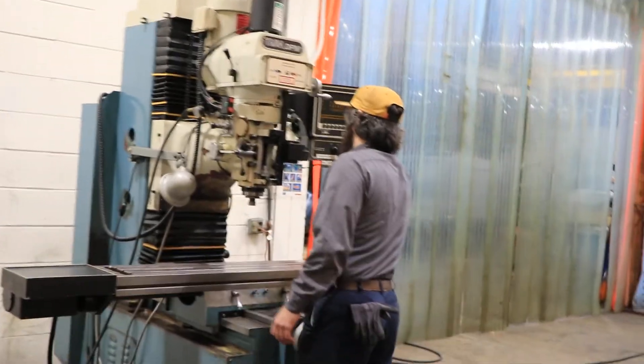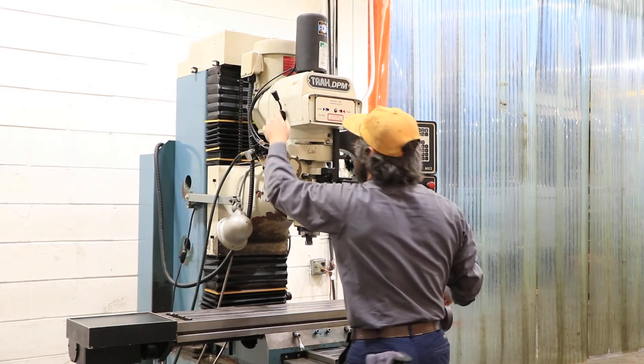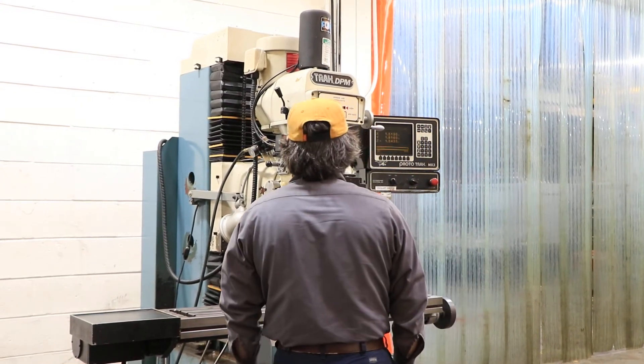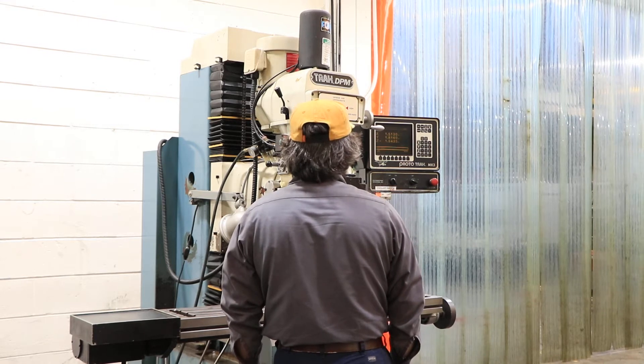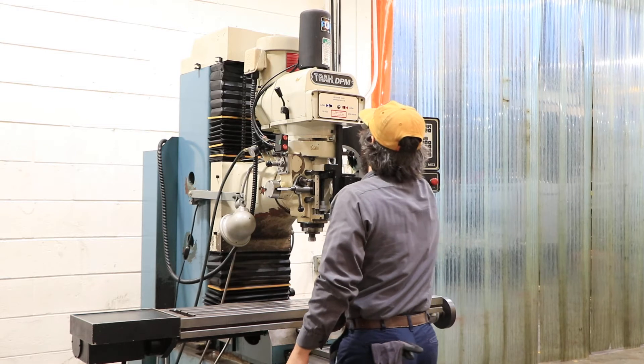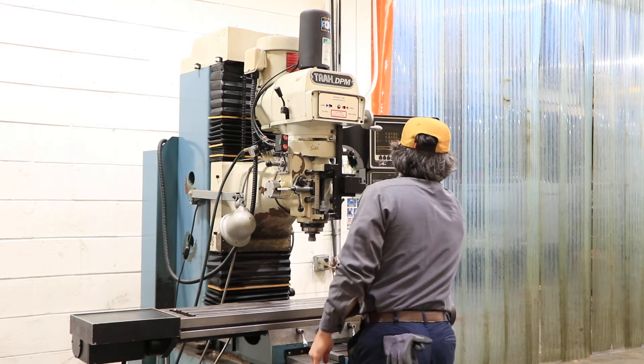That's the low part of the high range. Here's the spindle brake, and now the low range — sounds nice. We're going into the low range: 300 RPM.